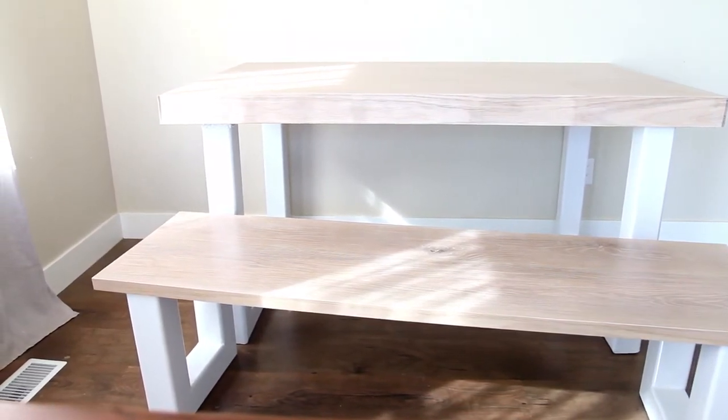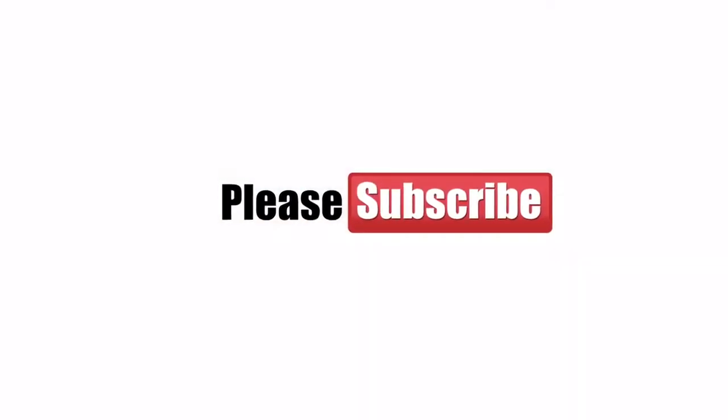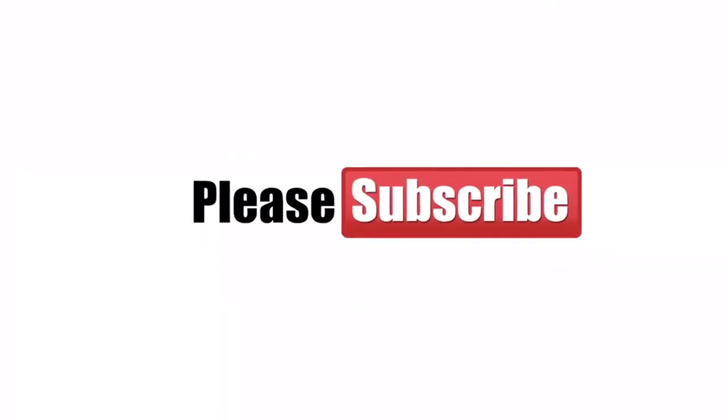I really hope you enjoyed this build video. Remember to subscribe and follow us on Instagram at blacktimbercompany. Thanks for watching.